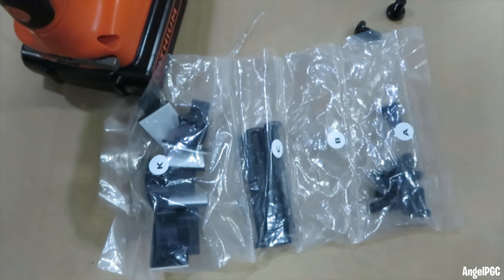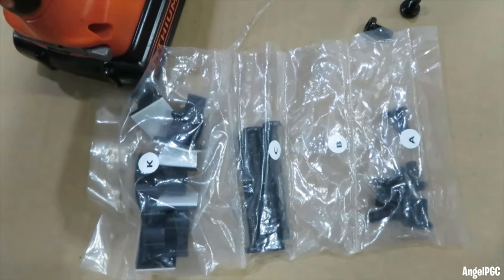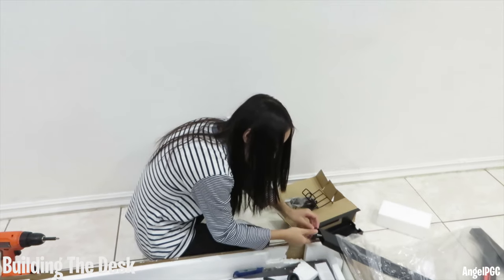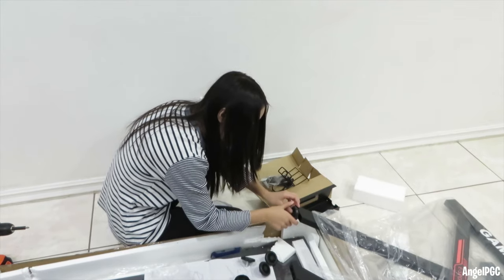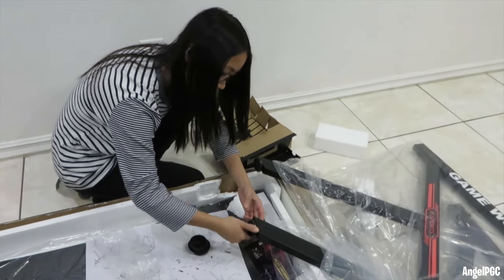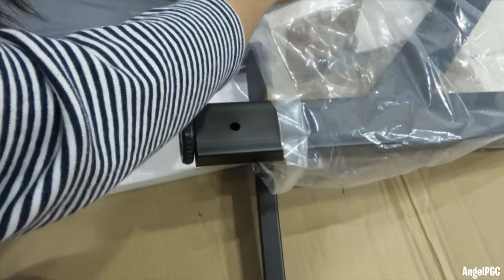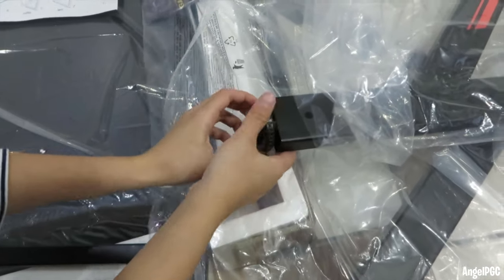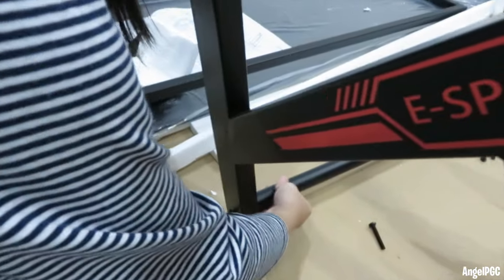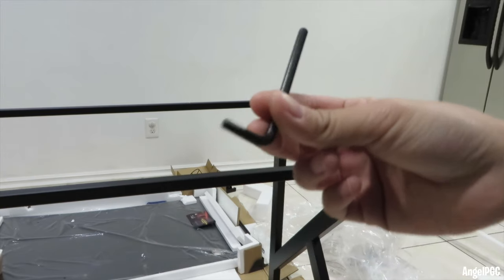The manual is straightforward. It tells you if you need screws A, B, or C. This table is also really easy to assemble with the labels. There's a wrench and screws for you to use to assemble the gaming desk.